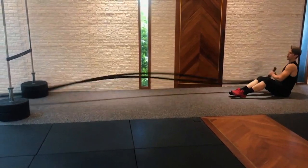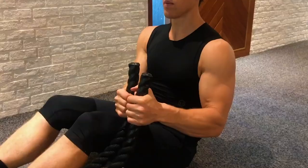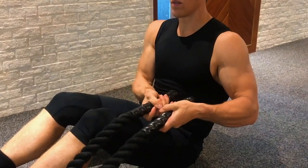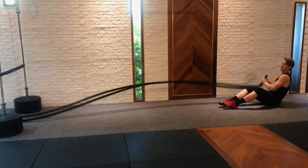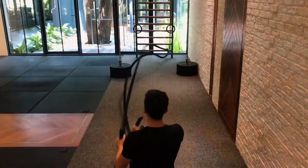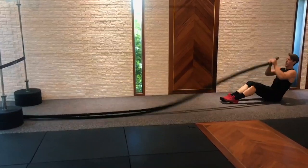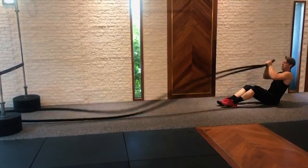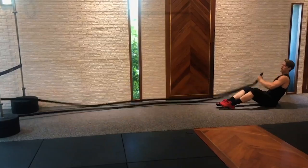Your final score for this movement is your total repetitions completed within that minute. Russian twists are done seated with both hands moving the rope from side to side simultaneously. Any grip is allowed as long as both hands are fully grasping the end of the rope. Competitors sit within designated floor markings leaning backwards. Repetitions are counted once the rope clearly makes contact with the vertical targets. Russian twists are done as many as possible for 60 seconds followed by 20 seconds rest.